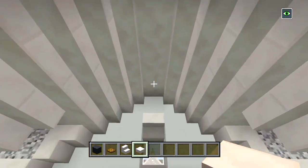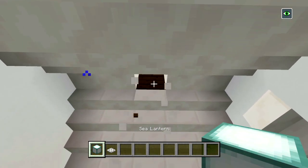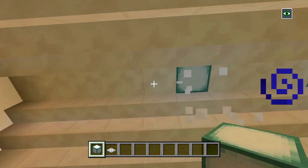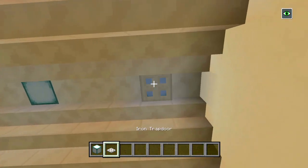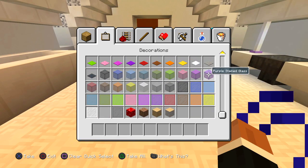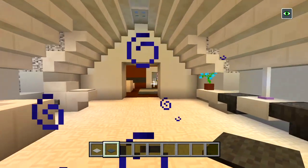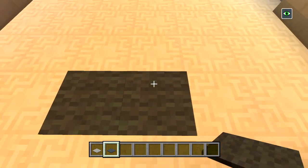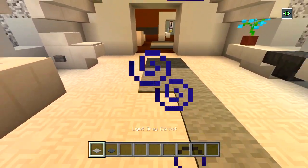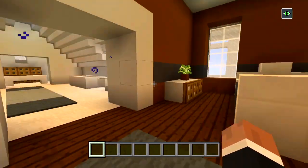We've got to put some light — a sea lantern with an iron trapdoor. We'll put one in here, one over here, one in the middle, and one over there. We'll also put some carpet down. For more light, just in case, you could put some sea lanterns — this room is really all white so it should be very bright, but you could add more. There we go — so the master bedroom is complete.